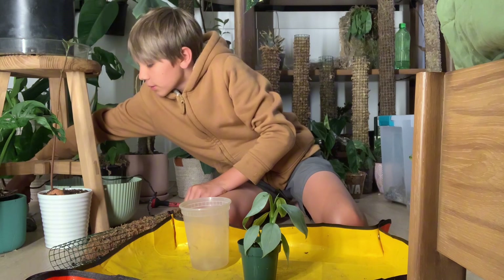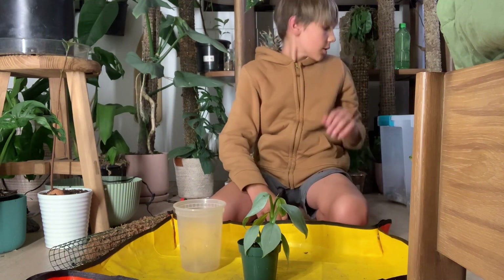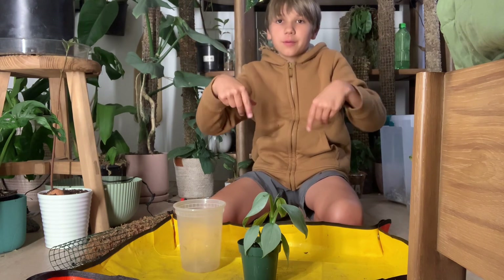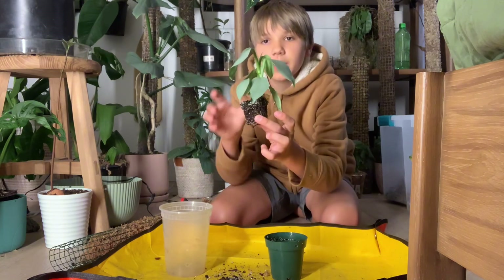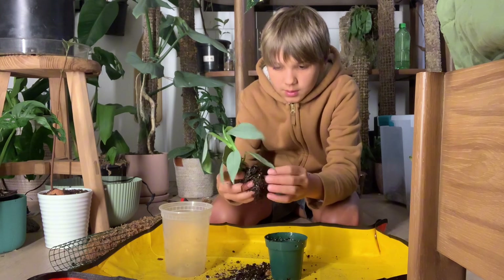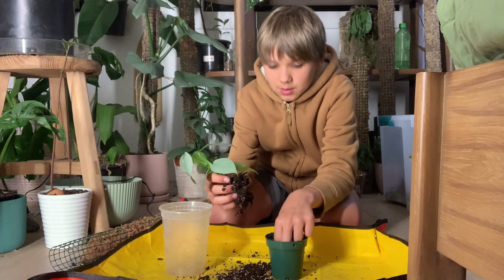Let's get started on the repot. We'll also need some of my aroid mix, which will be linked in the description below. So yeah — tiny pot.